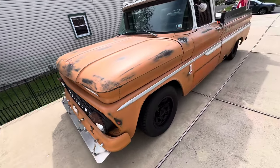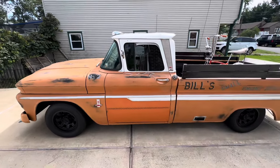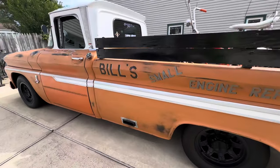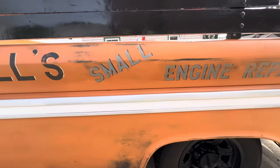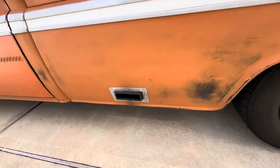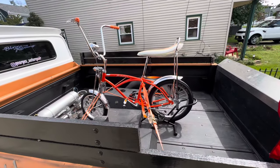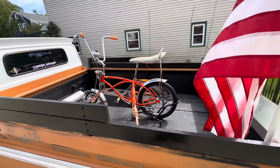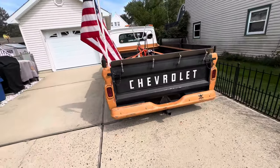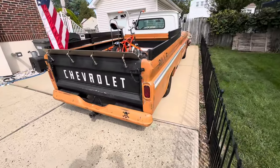Let's do a full walk around real quick. Winter's coming. It'll be clear back in storage. Most likely the orange crate will come with it.